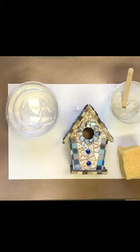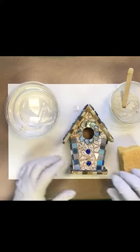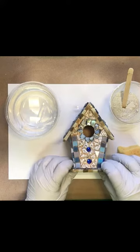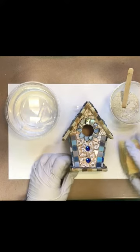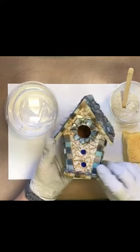Hi guys, welcome back to our grouting portion of the mosaic birdhouse kit. I'd like to say thank you for purchasing our kits. Our strategy for staying in business here has changed but I'm really grateful how much interest has been put into these kits, so please continue to give me feedback on how things can improve with them, and I'd like to see pictures of your guys's finished projects as well.